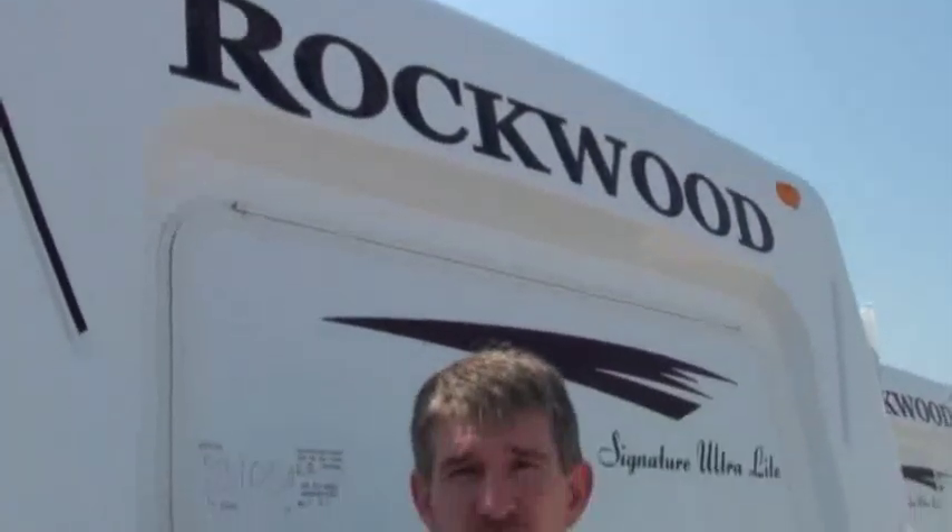A lot of you have seen our videos on the other Rockwoods that we had. The new models just came in, and I wanted to get a chance to get some of them on the internet and show them to you.